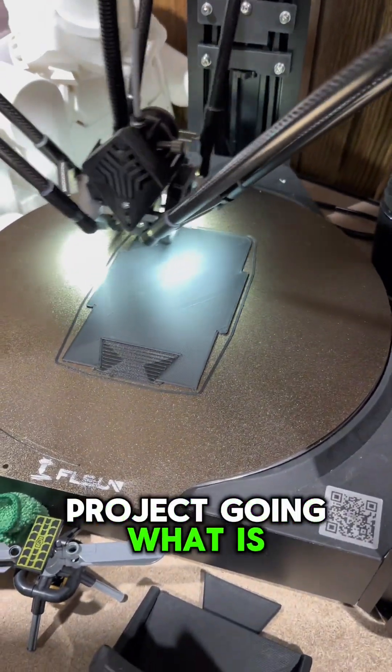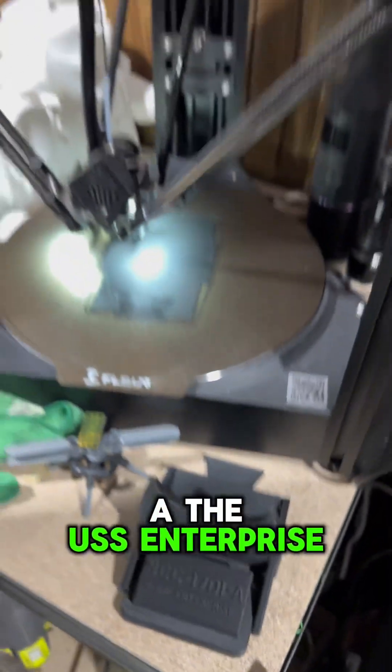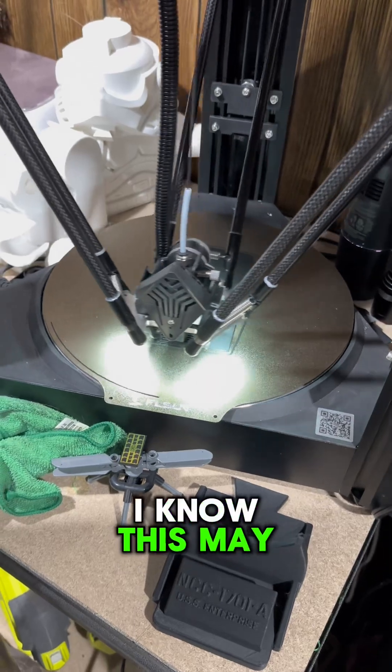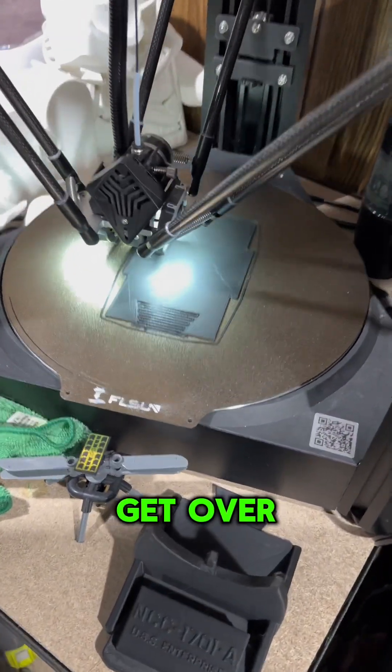We got a little bit of a project going — NCC-1701A, the USS Enterprise. If you're a Star Trek fan you know what this is, and I'm sorry if this feels sacrilegious. It's May the fifth, no longer May the fourth, so get over yourself — it's fine.